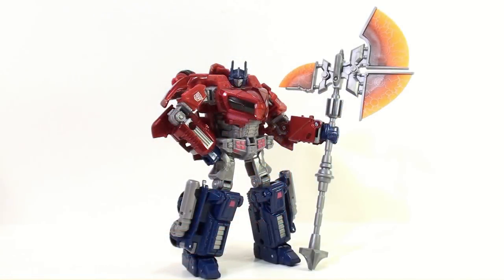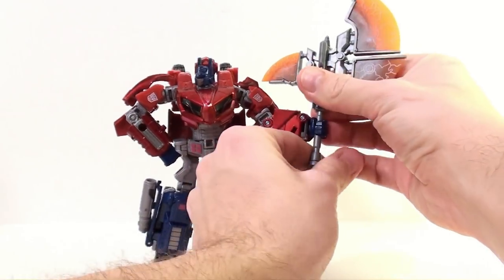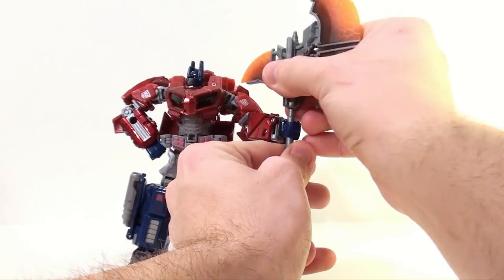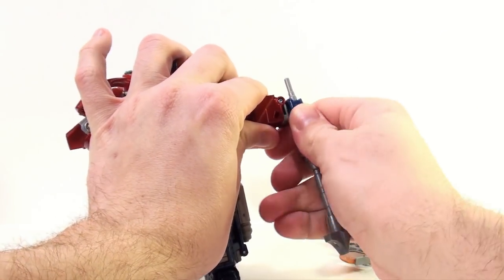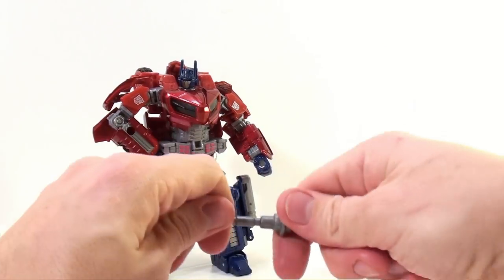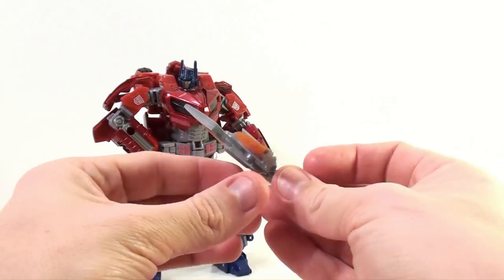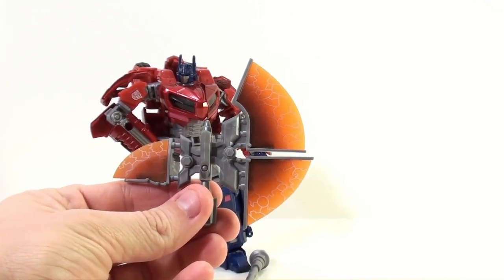So here we have the Corbot 5 War Axe and the Transformers United War for Cybertron Optimus Prime opened up and out of their packaging. First, let's take a look at the actual axe itself. The axe comes in a couple of different pieces that allow you to peg it into the hand of Optimus Prime, or really any other figure. It comes in three parts, and here they are. Nothing spectacular, but I really do like the look of the axe itself.